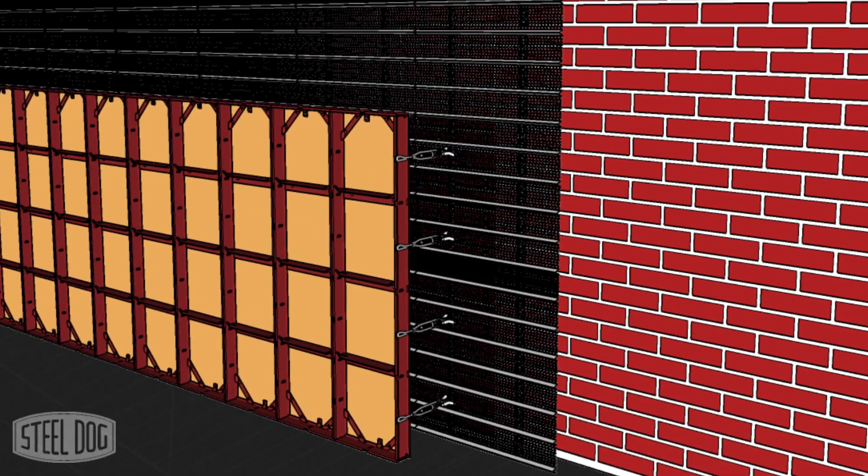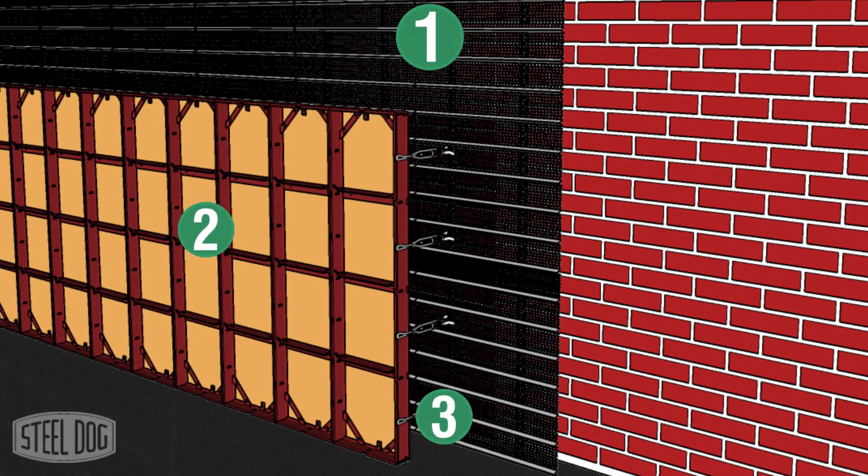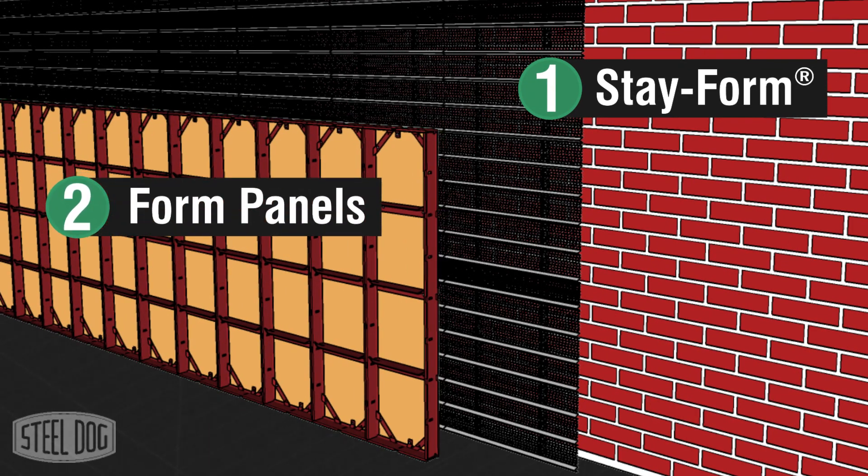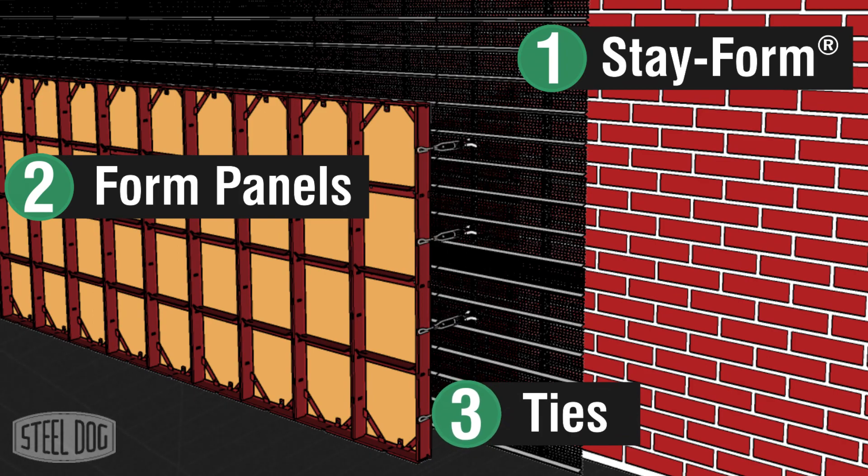A typical blindside wall is made up of three components: a single-use form system such as stay form mesh that will be left in place after the pour, a handset forming system, and a series of ties to hold the two together.